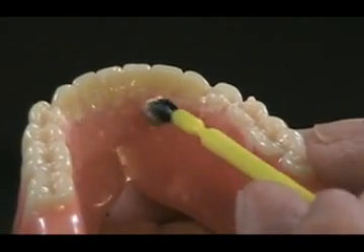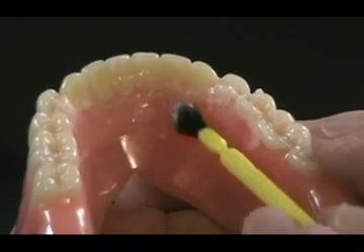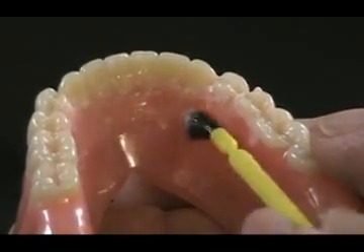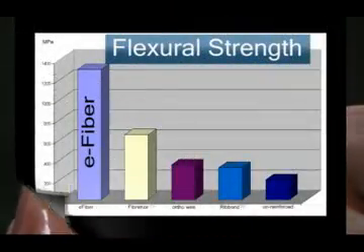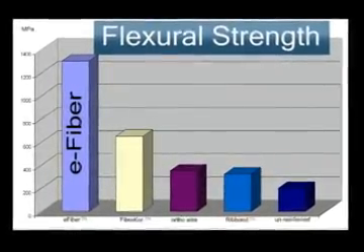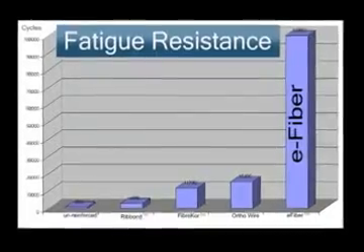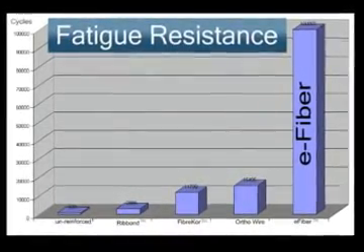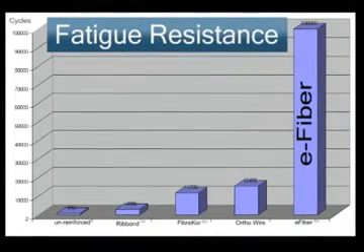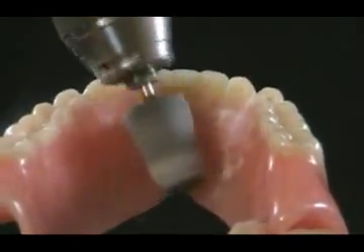An alternative is to fill the groove using the salt and pepper technique. Polymerize the self-cure resin in a pressure pot. The E-fiber has both PMMA and bis-GMA bonded to each individual fiber and therefore bonds to the PMMA self-cure resin, creating increased strength and toughness. The bonding also provides for easy adjustment and polishing, eliminating tissue-irritating surface roughness.